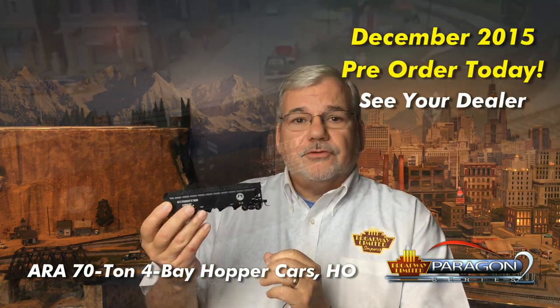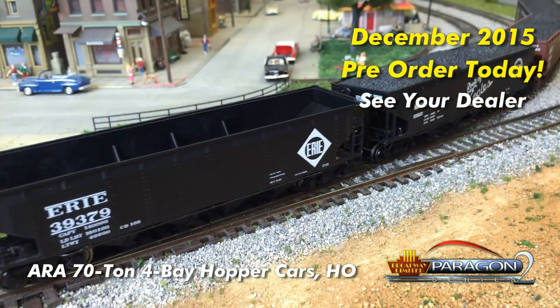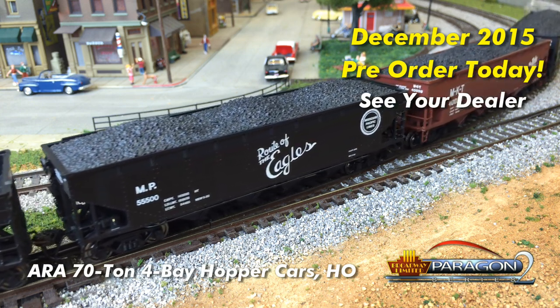Now the first thing I'd like to show you is the ARA Four Bay Hopper in HO. It's all new, high quality tooling. It's got a removable, realistic coal load, comes in seven paint schemes, plus un-lettered black.